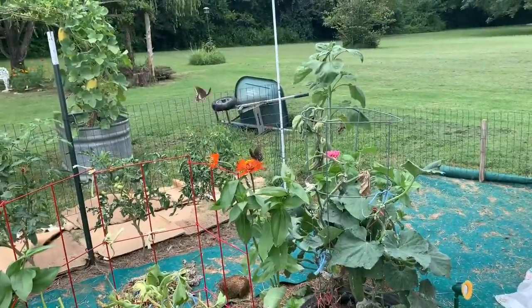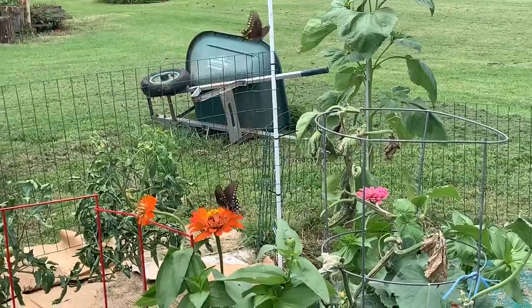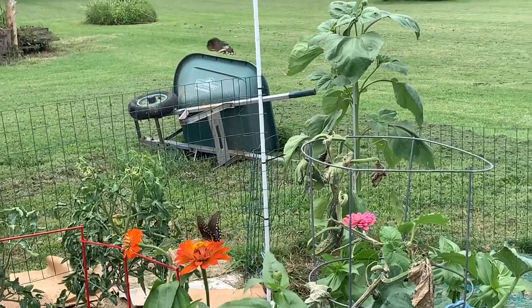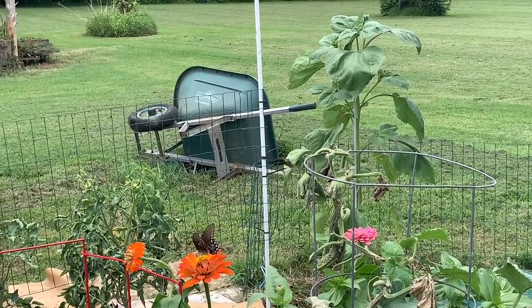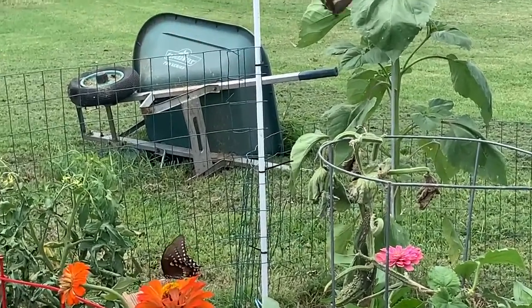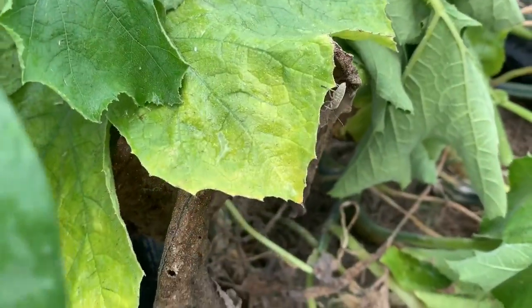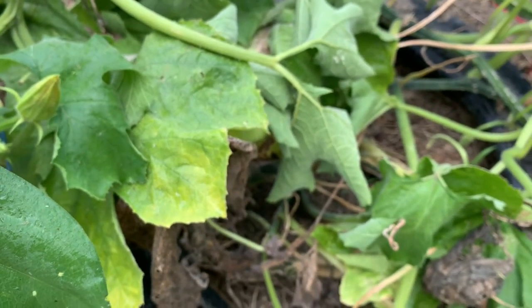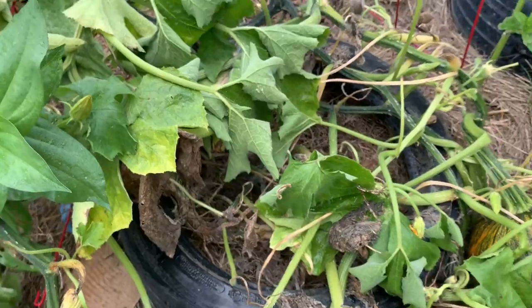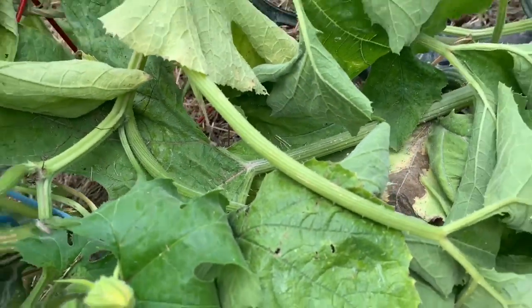Look at those butterflies! I have lots of butterfly visitors to the garden this morning — it's absolutely gorgeous. It's just a constant battle with these squash bugs. There's another one. He thinks he's hiding, he thinks I can't see him — he's insane.